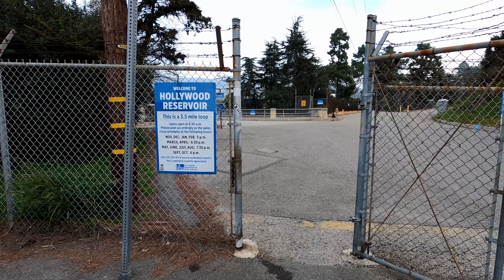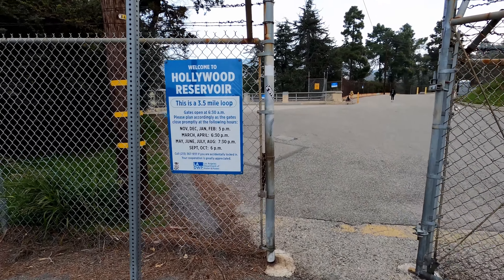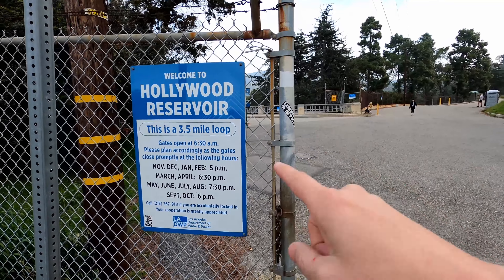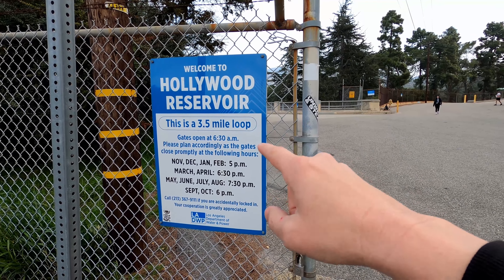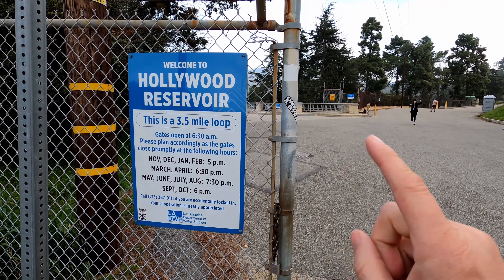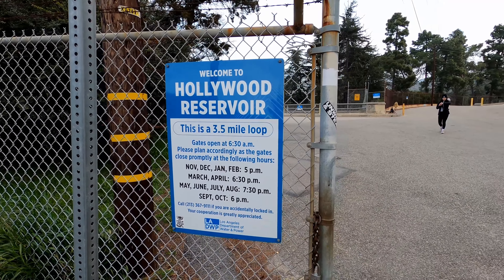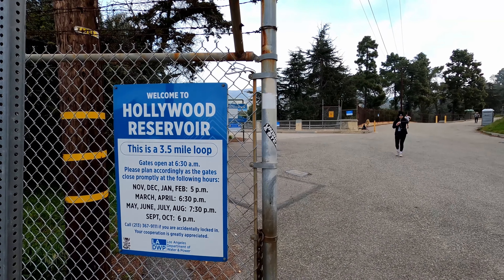So we've kind of backtracked a little bit. This is the entrance to the Hollywood Reservoir. And that sign is a lie — it says 3.5 miles but it's actually 3.3. I know this because my wife and I run here all the time. So yeah, that's wrong. I'll show you what we're doing here in a second.